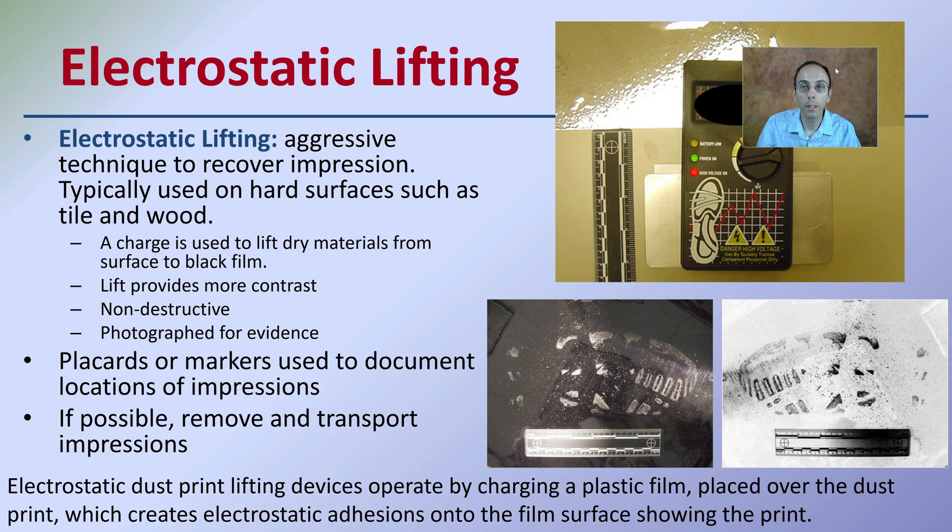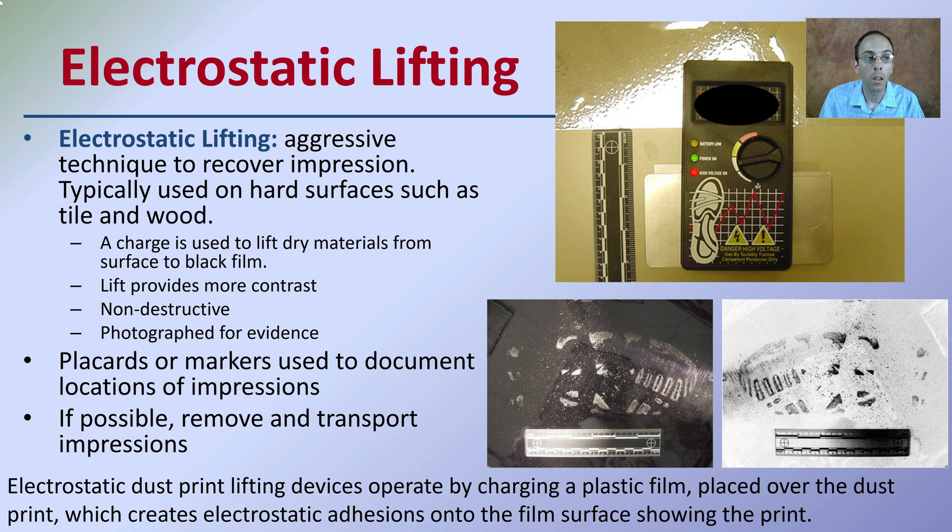We also have electrostatic lifting, which is an aggressive technique to recover impressions typically used on hard surfaces such as tile or wood. There's basically a charge used to lift dry materials from a surface to a black film. This lift provides more contrast, is non-destructive, and can then be photographed and entered as evidence. Placards or markers are used to document locations of impressions, and if possible, remove and transport those impressions. These electrostatic dust print lifting devices operate by charging a plastic film placed over a dust pan, which creates electrostatic adhesion into a film surface showing the print.